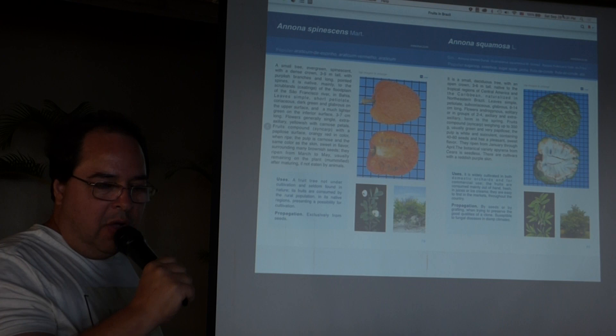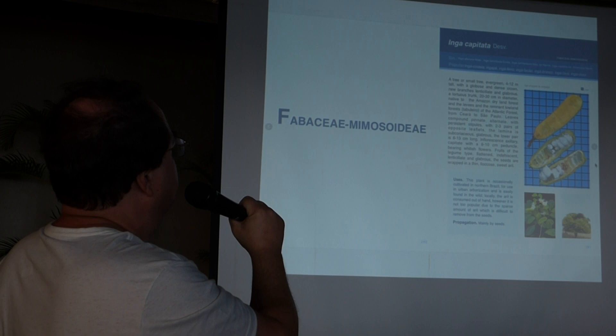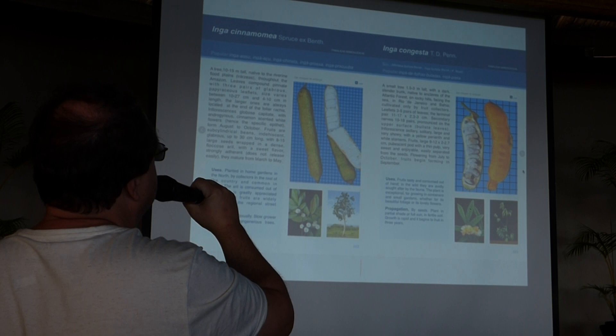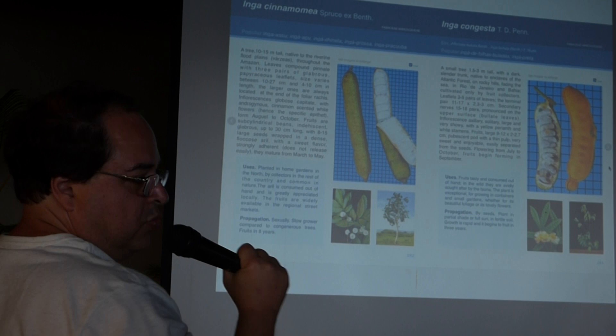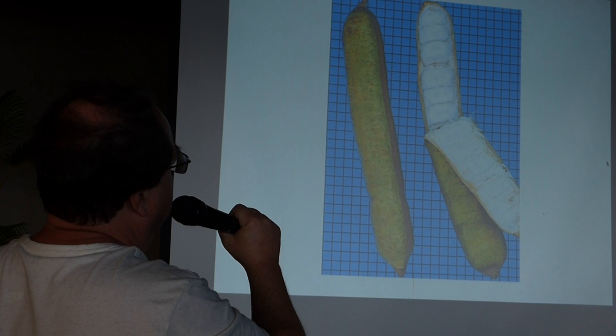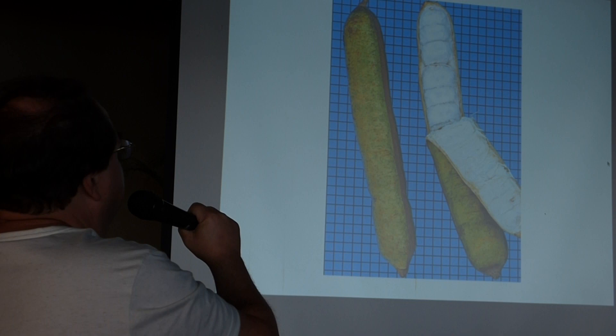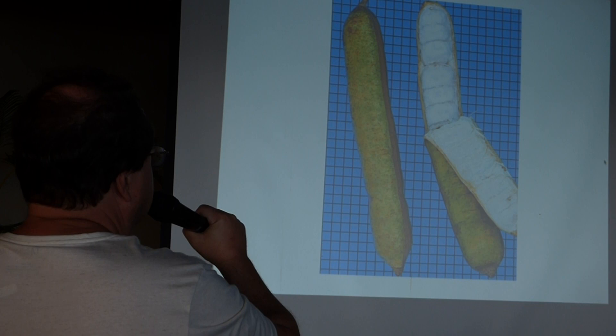Now we go to another family — the legume family, Fabaceae, section Mimosoideae. I have focused on some species. The first one is Inga cinnamomia. As you can see, the fruit is huge — every square is one centimeter. The fruit has several sections and pulp around the seed. This is from the Amazon region and it is one of the two most widely grown and sold in markets in the cities of the Brazilian Amazon — Belém and Manaus. In both cities this fruit is very popular in markets.